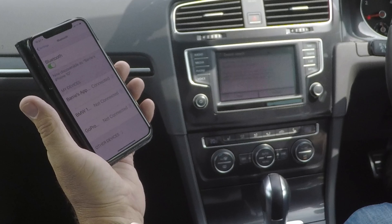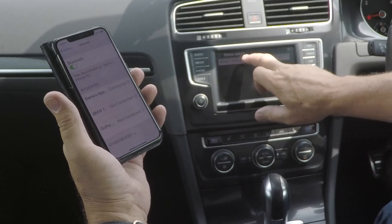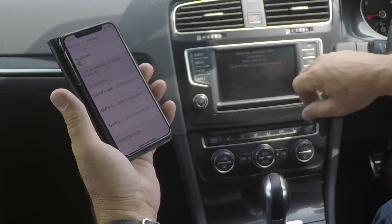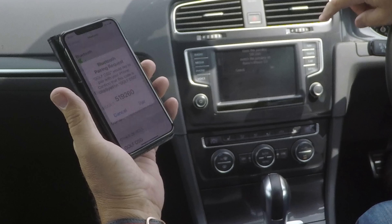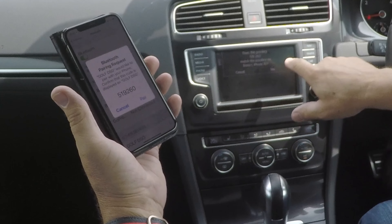There you go — eventually it's picked my phone up. Hands-free telephone connecting to Barry's iPhone 10. It's asking: do you want to pair with code 519260? Confirm 519260 — pair, and yes.